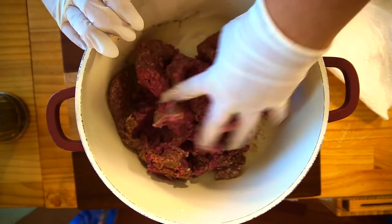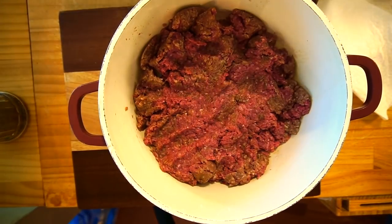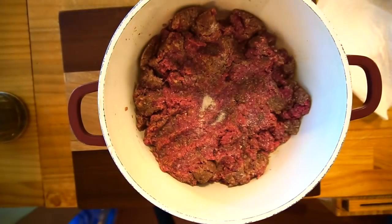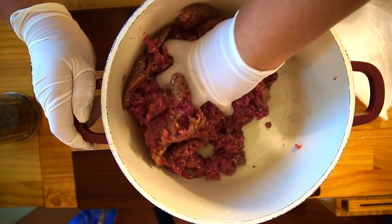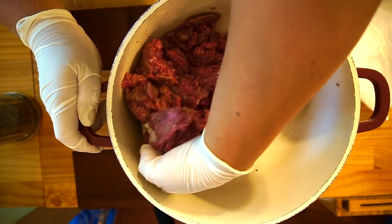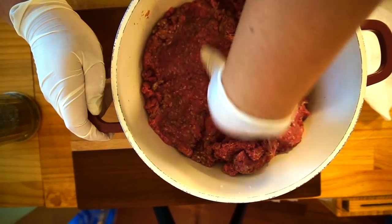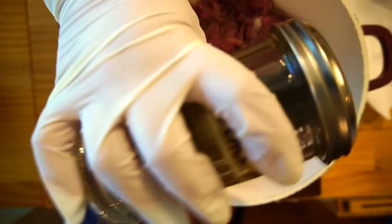I did have it frozen and then I thawed it. Again, this is to your taste. When you're on a ketogenic diet you tend to need more salt because of all the electrolytes your body is flushing out. You want to replace it with sodium, potassium, and magnesium. The best way to get potassium is not bananas — it's avocados. Avocados have the most potassium, but there's also spinach and other sources. You can also do supplements.